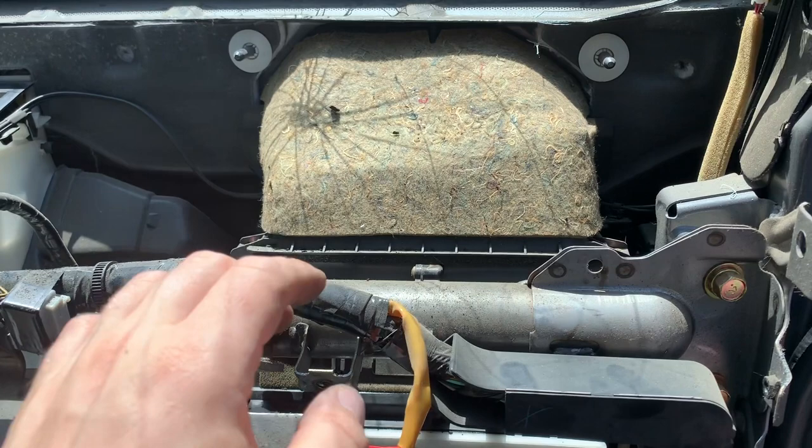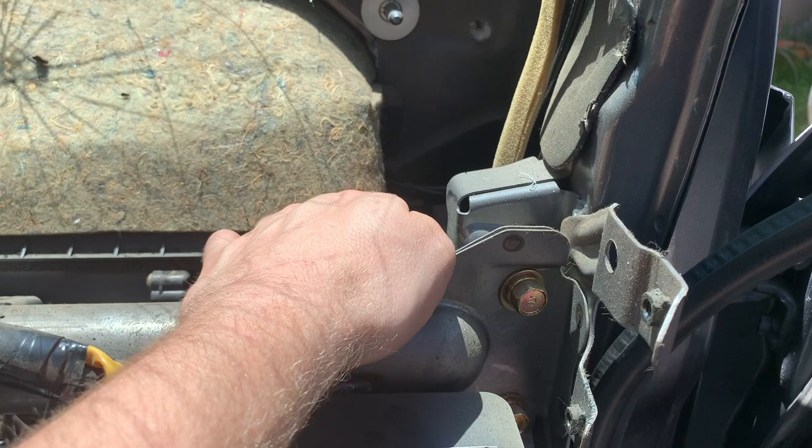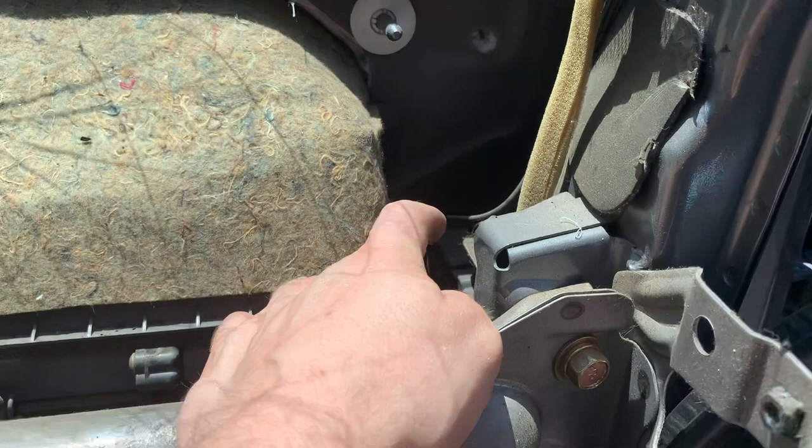Now what I'm going to do is remove the airbox. I have to get to the firewall so I can undo some plastic retainers which are holding the ACD cables and the wiring harness.